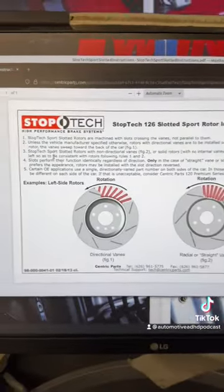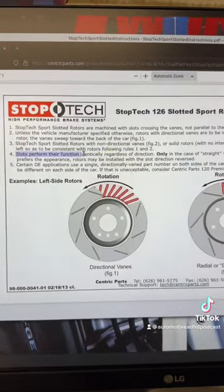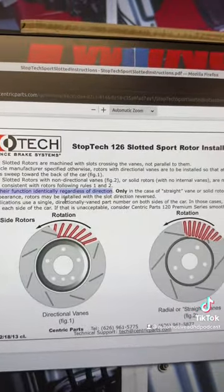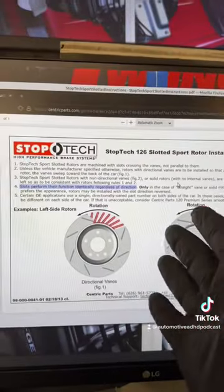These rotors were manufactured by StopTech, which is owned by Centric Parts, and if we look at section four of the manual here: slots perform their function identically regardless of direction. Only in the case of straight vane or solid rotors, if a customer prefers the appearance, rotors may be installed with the slot direction reversed. So basically, it's aesthetic.